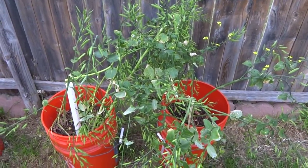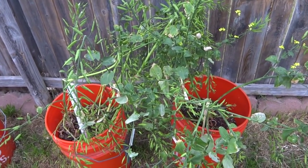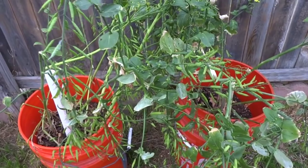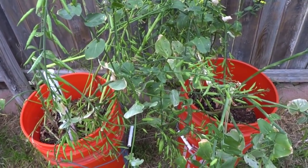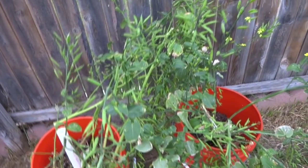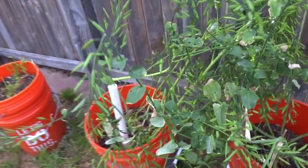Hey everybody, today is April 7th and I'm doing something different. About a week ago I came out here and I noticed that my plants were infested with aphids. The plants in front of me here are Tatsoi. These are beautiful plants and I grow them every year. I like to use these in salads and soups, for juicing, and I also grow extra so that I can give seeds away to viewers. Last year I gave tons and tons of these seeds away and I will be doing that again this year.